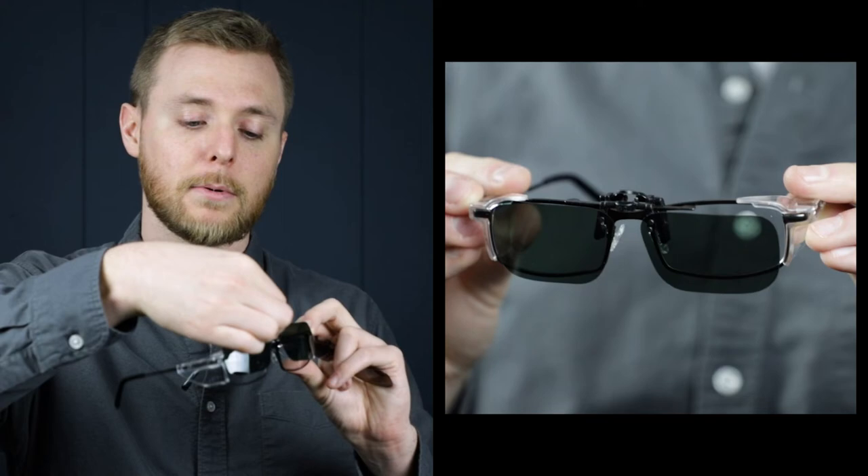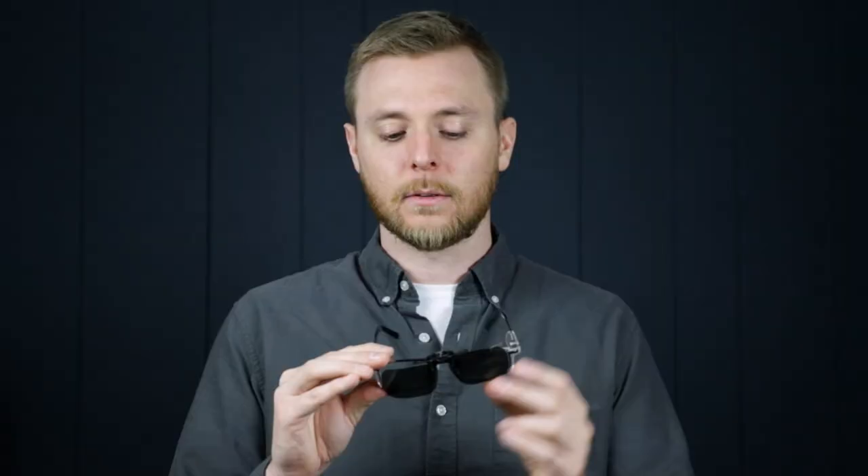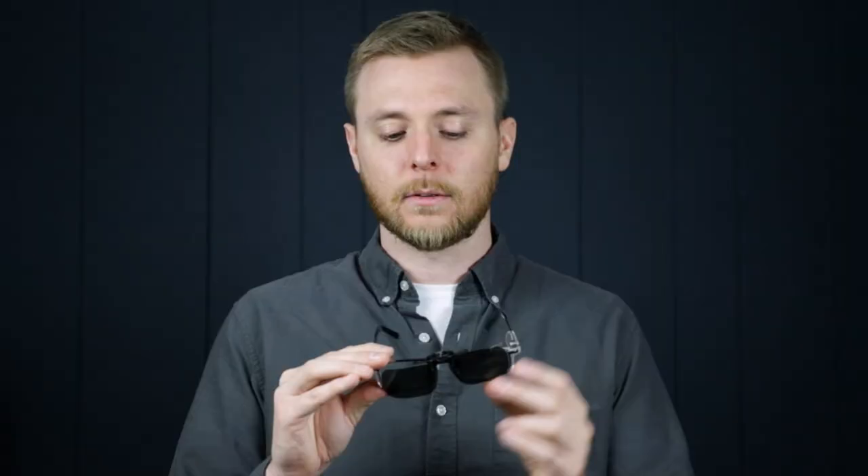Next up, I've got the rectangular style clip-on, and these are going to share the great build quality and performance of the aviator style. Just like the aviator style clip-on, they come in a brown as well as a gray lens tint. The same spring-loaded mechanism is going to secure these on your glasses by pressing down on the metal part between the bridge. These also offer that great 180 degree flip-up and are perfect for transitioning quickly between regular glasses and sunglasses.